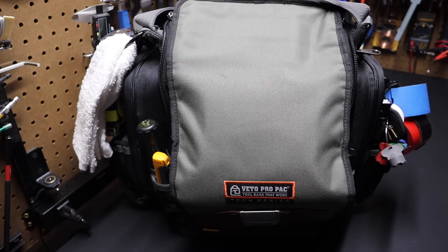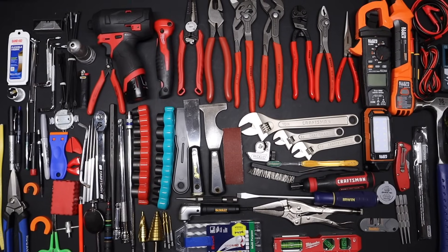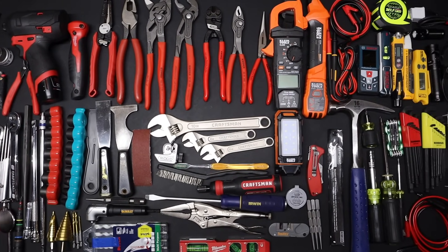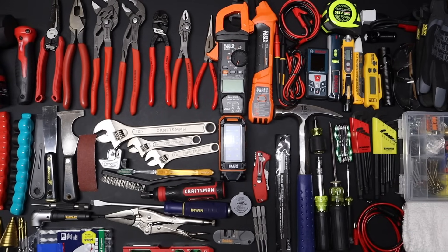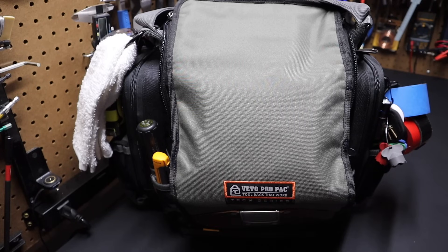Before I go over this tool bag setup, I want to say there's been some thought given into this. This tool bag is an all-arounder bag. The idea is to show up and it has roughly 75 to 80% of the tools that you need, and you're not running back to the truck or the van to get other tools. You come in and have most of what you might need on the job.